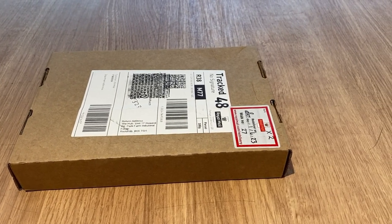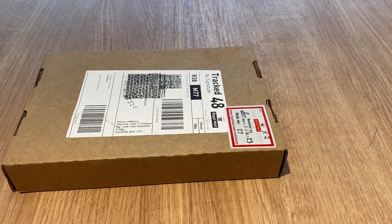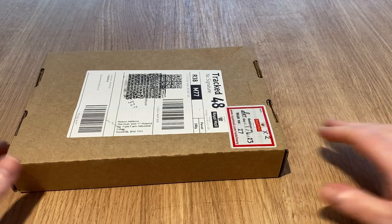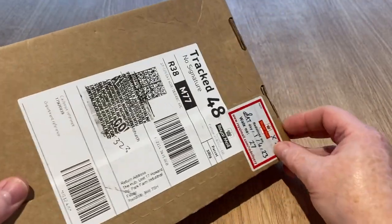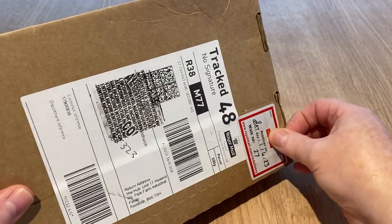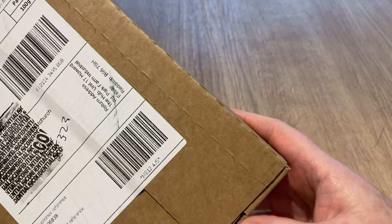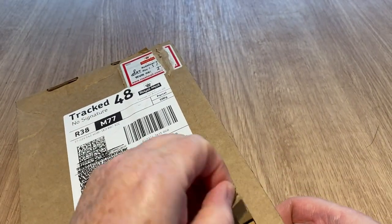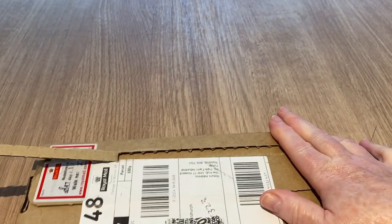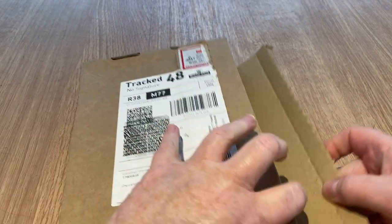Hi everyone, welcome back to Rocksteady, it's Tracy here and I've got a little unboxing for you. If you haven't already, don't forget to hit the subscribe button and the notification bell. There's usually a little pull tab — there it is. Oops-a-daisy, nearly knocked the phone off. Let's get in this side — not very good perforations on that side, but here we go.